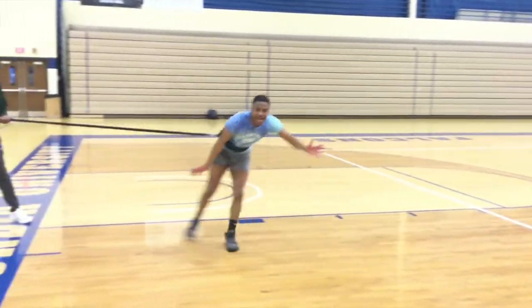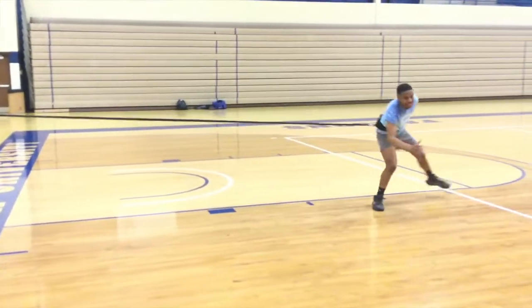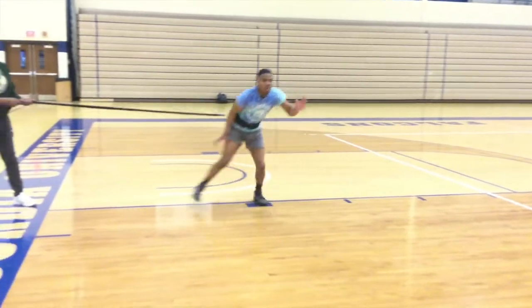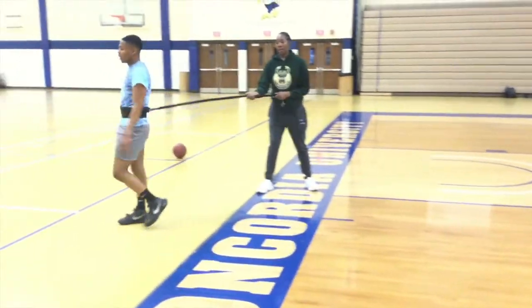After that I brought out the lateral resistance. This is crucial — what you are seeing right now is him strengthening those inner and outer abdominal muscles, which are really important for defense, defensive footwork, and defensive speed. I didn't want to clip it out because I want you to see how hard this young man was working.